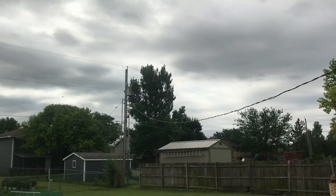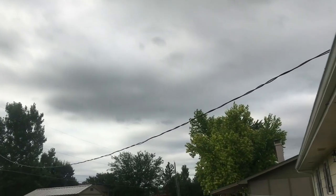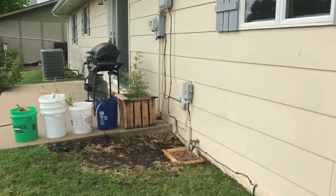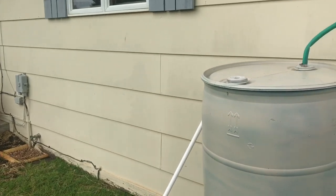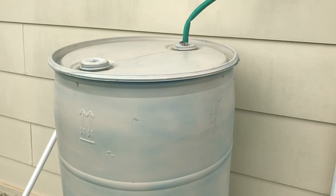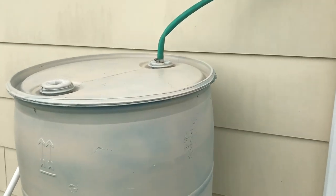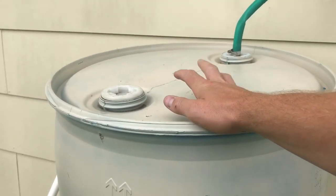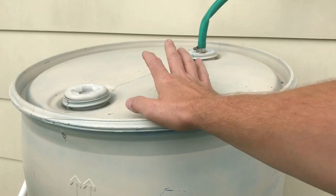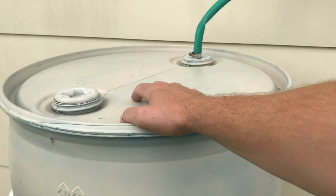Hey guys, what's up. As you can see the skies are clearing up a little bit, very gray. We just got done with a nice downpour about two hours ago. This video is about my rain barrel setup. I have four 55-gallon drums — these are not food grade, they are number two plastic, so not good for drinking water, more so for rainwater and to water the garden.